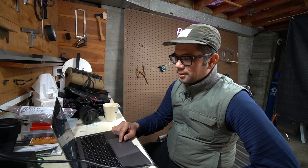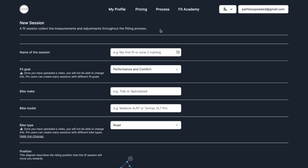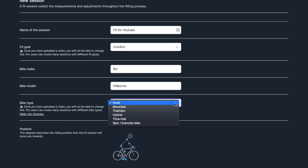Next I'm going to hit the New Session button. This is where you put details about the session — for example, 'fit for YouTube.' Then you have an option for fit goal: performance, comfort, or somewhere in between. For bike make I'm typing 'Rivendell,' bike model 'Hillborne,' and bike type I'm hitting 'road.' There are options for road, mountain, tri, hybrid, time trial, and spin/exercise bike.